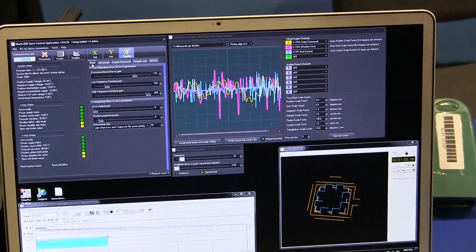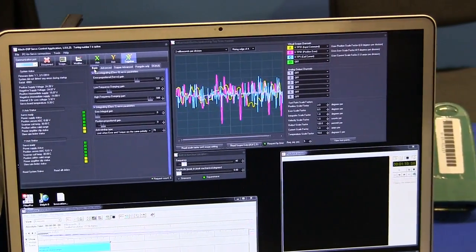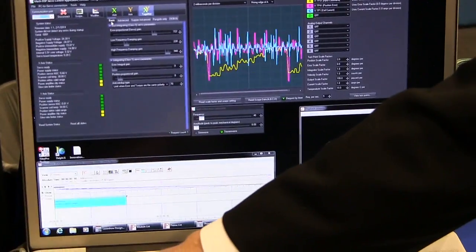Basically a lot of built-in test equipment is built right into the software, and it runs in this amp — plugs right into the computer via USB.